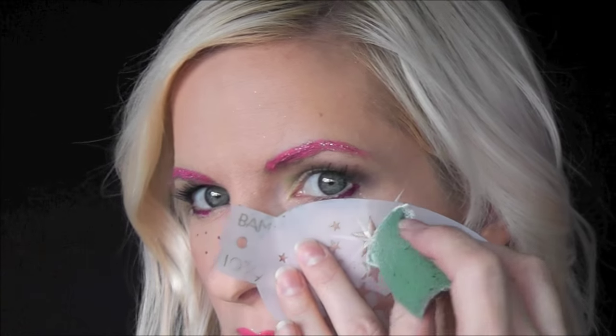Next, we'll use Bam Stencil 1039 and some DFX White loaded up on a Fantasy Worldwide sponge. We'll center up one of the medium sized stars in the middle of our starburst that we painted in and just dab the sponge on top.